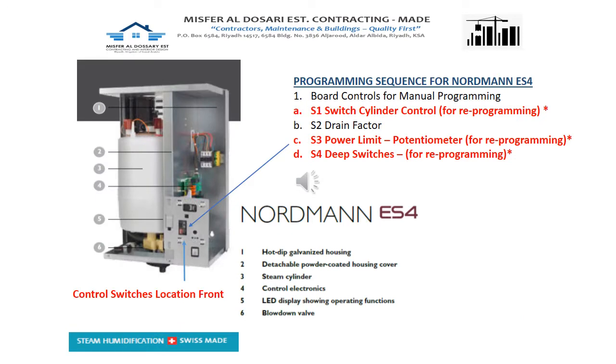This is the programming sequence of NORMAD ES4. We are going to program the system. The first thing to focus on is S1, which is the switch cylinder control; S3, the power limit potentiometer for reprogramming; and S4 for the dip switches reprogramming.